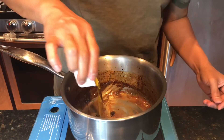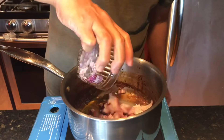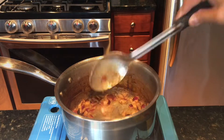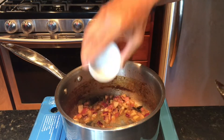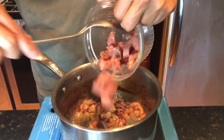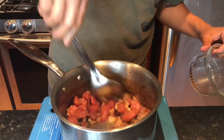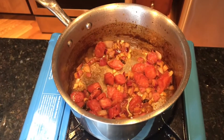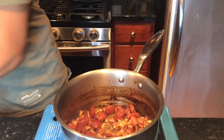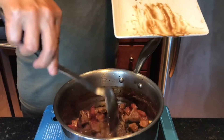Add a couple tablespoons of oil into the same pan and I will sauté the onions, adding the garlic. Now let's add the Chinese sausage, cooking the Chinese sausage, then let's add back the beef slices into the pan.